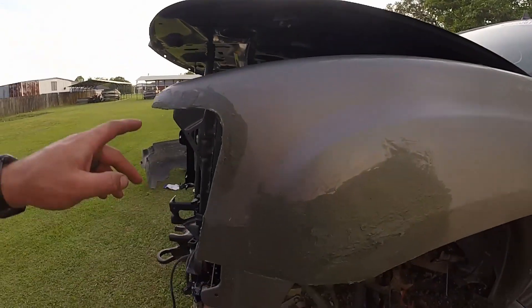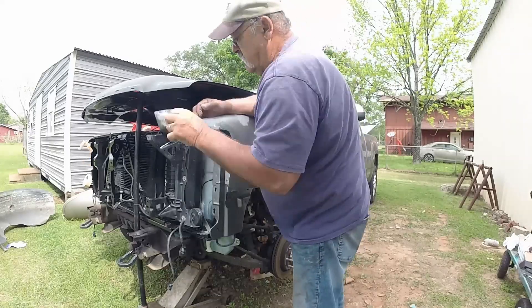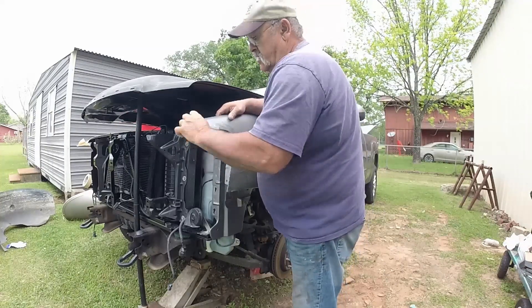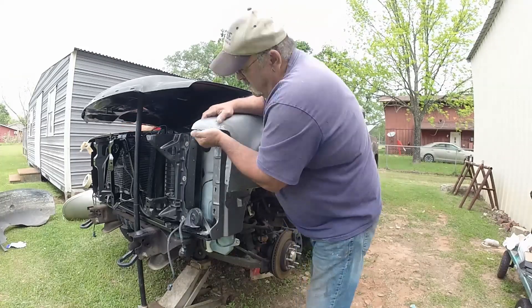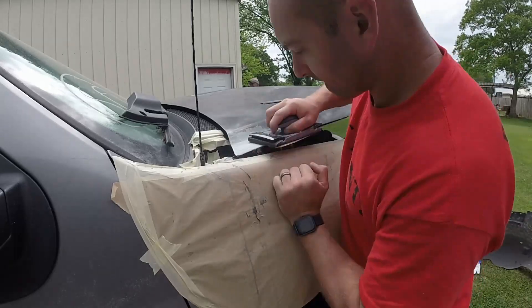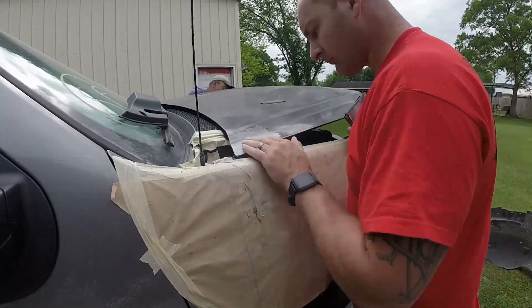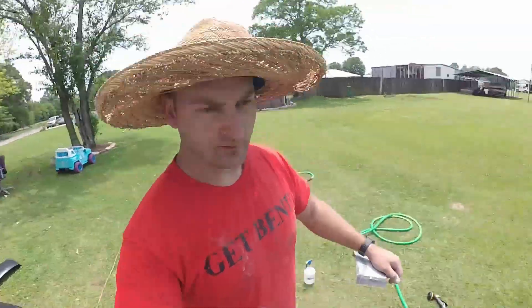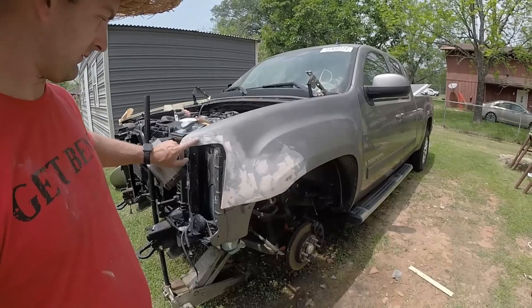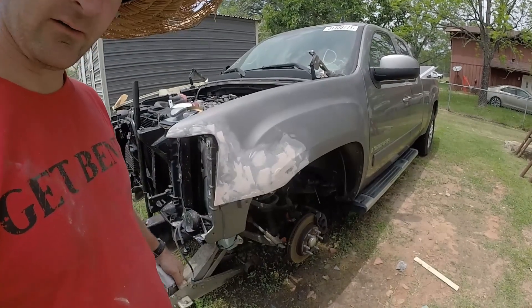Same goes for this fender — as you can see, this is starting to tack up pretty good. We've got final finishing putty on there and we're sanding it out, smoothing it all out. Once we do this we'll clean it up with a little bit higher grit — right now I'm using 150.